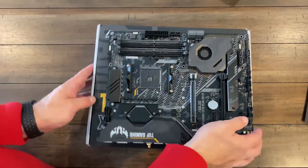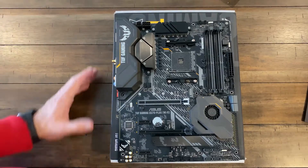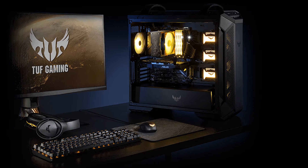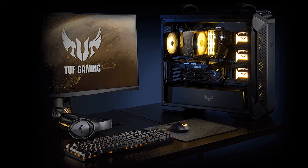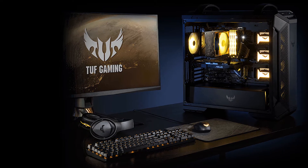X570 and value are two words that rarely go hand in hand. However, again, Asus, of all manufacturers, has managed to pull off another incredible feat. Their Tough Gaming lineup is a viable alternative to the more popular and more expensive Strix lineup of motherboards. Ditching some of the extra bells and whistles, the AM4 Tough Gaming X570 Plus focuses on pure value. In our eyes, it's an excellent win for the end user.